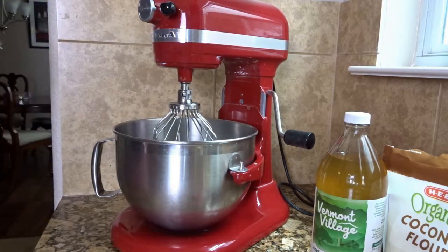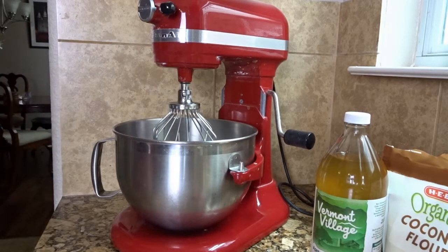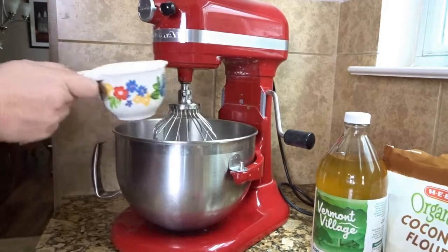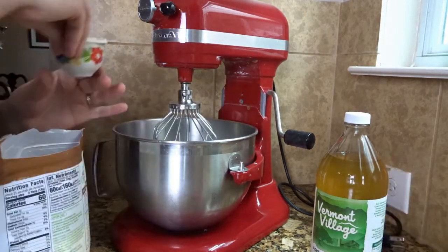You're going to start with three cups of almond flour, one cup of tapioca flour, and a fourth cup of coconut flour. I think it's the three of these flours combined that makes this cake so good and makes it work so well.